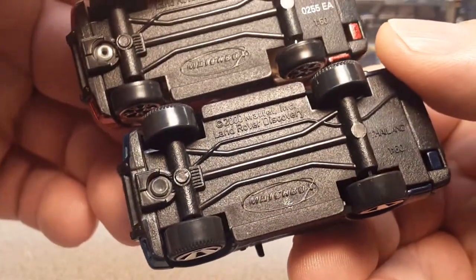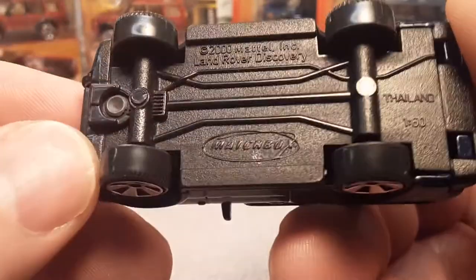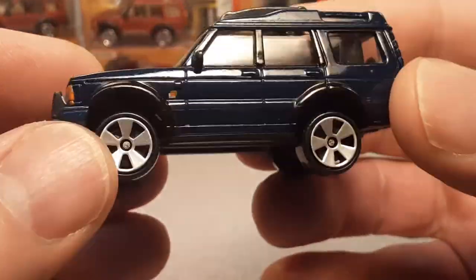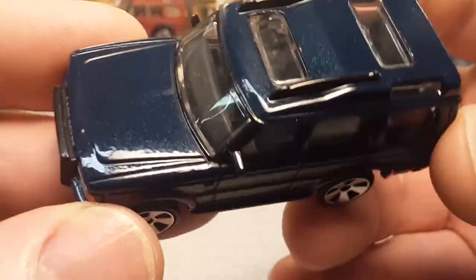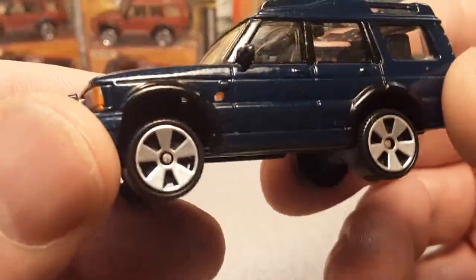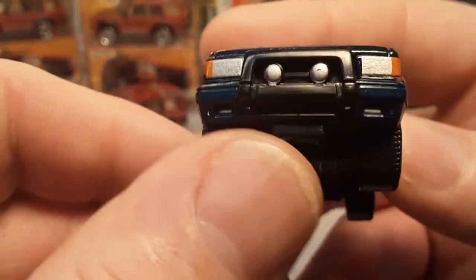Just a very nice truck. Same base — plastic, one rivet. The metallic in this one is not as noticeable, not as metallic.